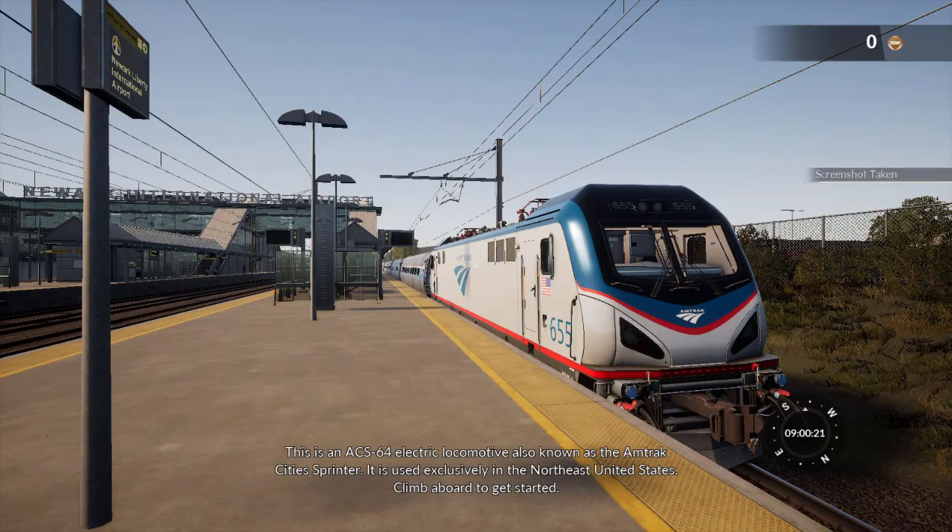This is an ACS-64 electric locomotive, also known as the ACS-64 Amtrak City Sprinter. It's used exclusively in the Northeastern United States. Climb aboard to get started.